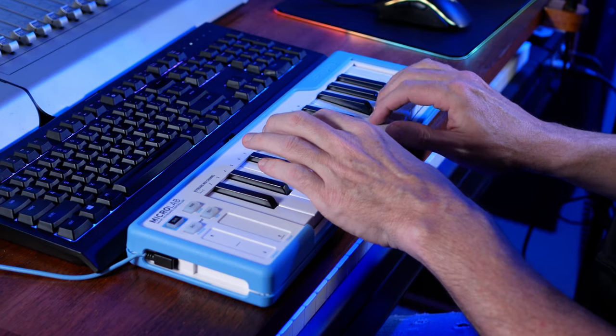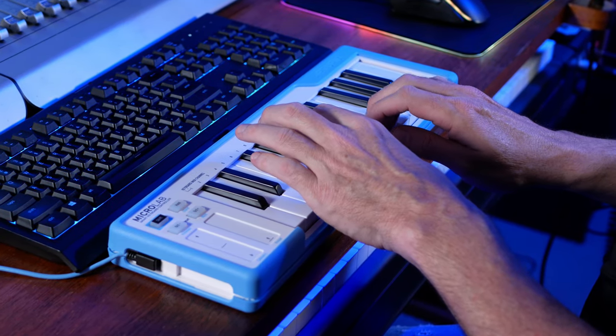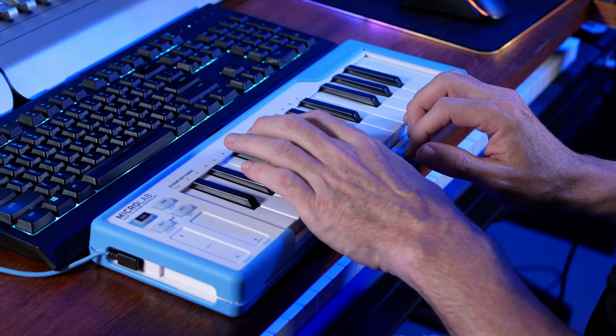I've been trying out the Arturia Microlab and asking why would you need it? I've got the answer in this review and I've also got one to give away.